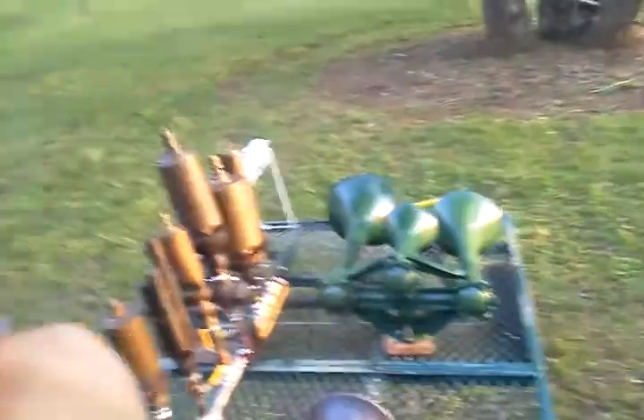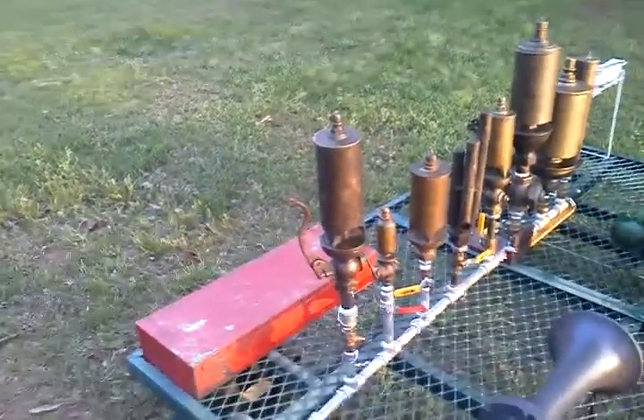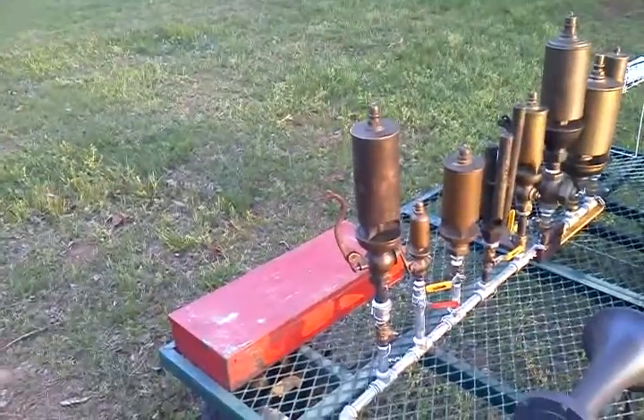Of all the whistles on the rack this year, this last whistle is the only one that doesn't blow. Well, it tones, but it has a leak in the valve that I don't feel like machining at the moment.